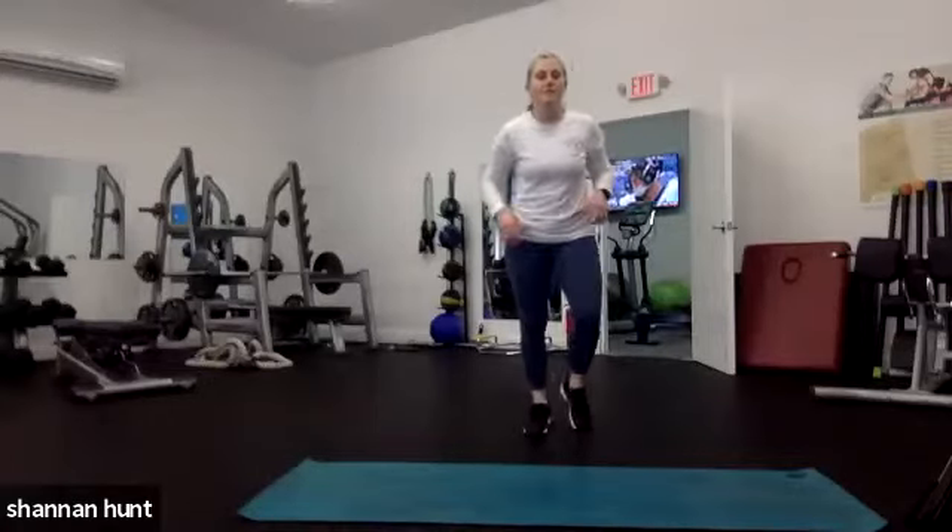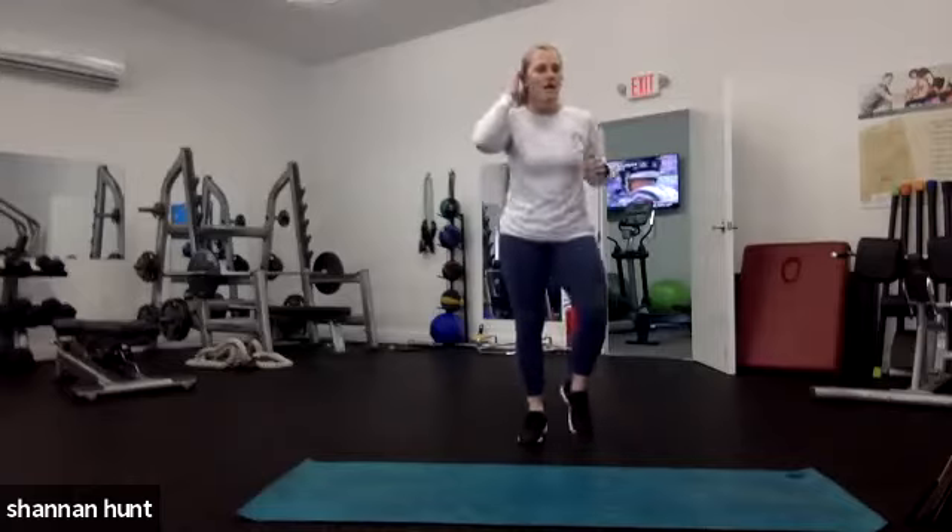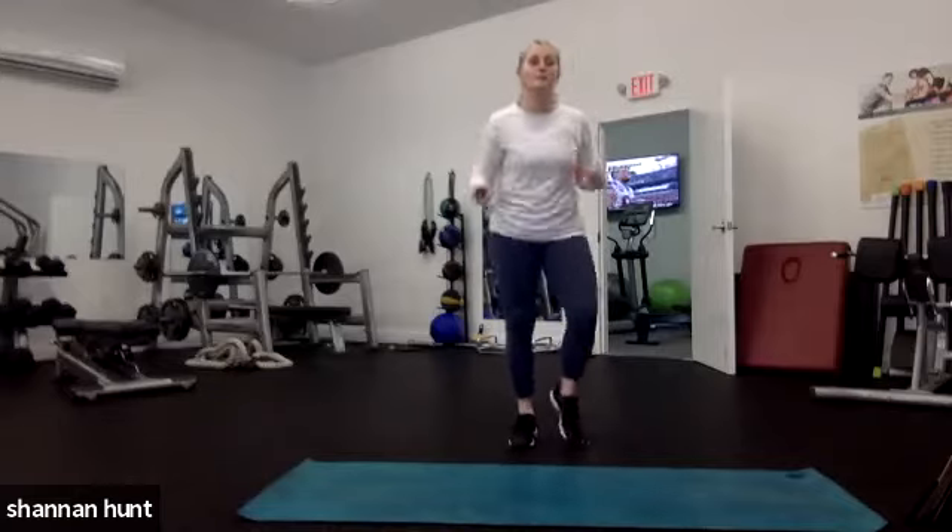Alright, welcome to Cardio with Fitness everybody. I'm Shannon from Fiddler's Elbow and we've got a great 30-minute low-impact cardio workout today.